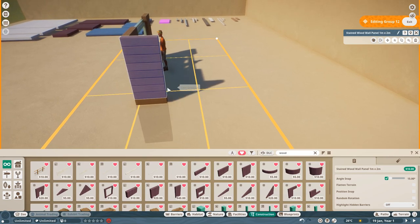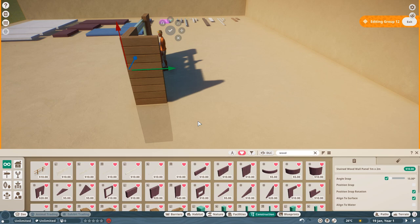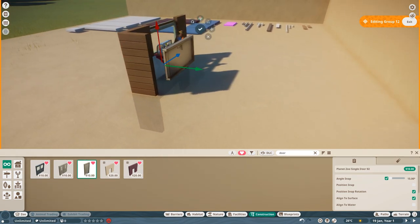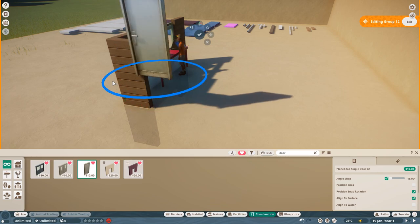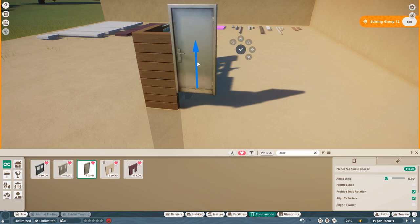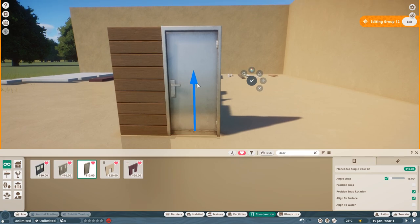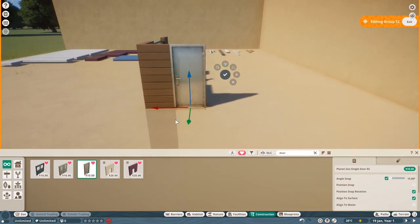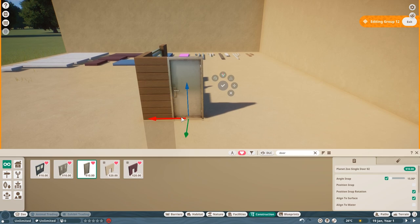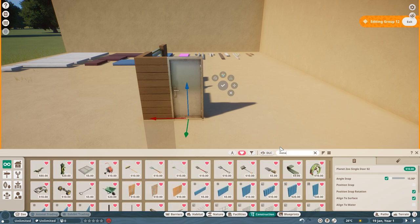What I would strongly suggest is go to doors, find the Planet Zoo single door, click on it and come over this way to just put it in place as a template. Flip it around, get the door in where you want it - you're going to use this as your template for creating your custom door. Go down to this point, line it up nice, and this is the framework you're going to use to make your door for the building.